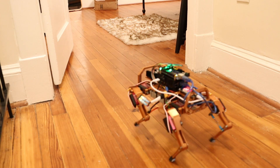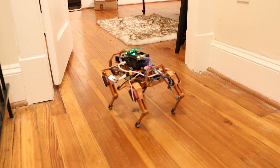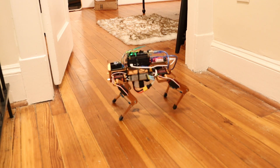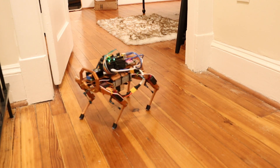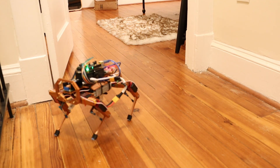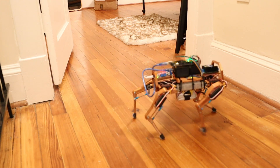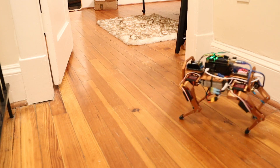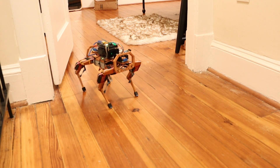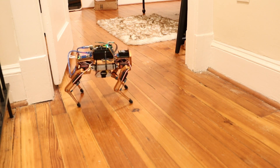In better news, the shoes are working great. I have a lot more traction on this hardwood floor, and I can reliably move from point A to point B as long as I keep it slow. One of the legs is just lagging behind. I'm going to see if I can modify the gait in order to make it more power efficient — then I might be able to walk a little faster.